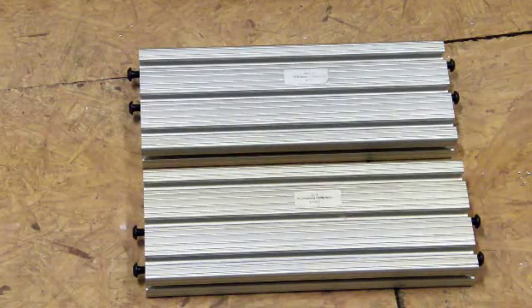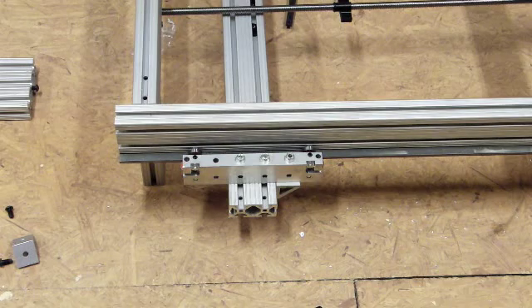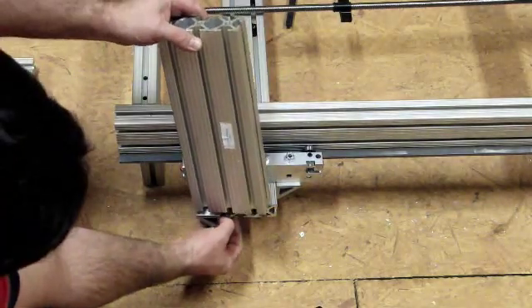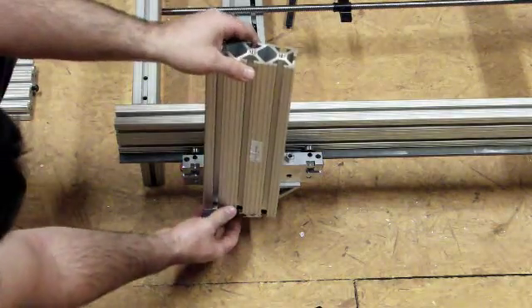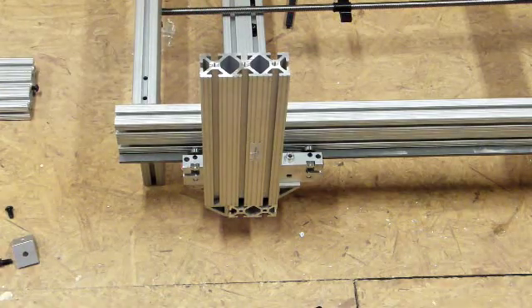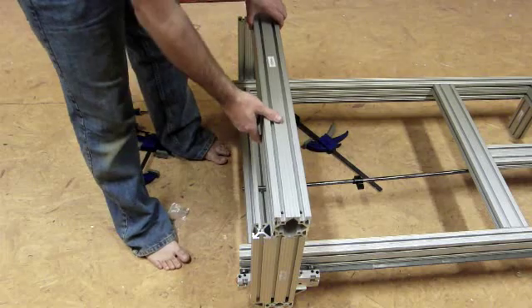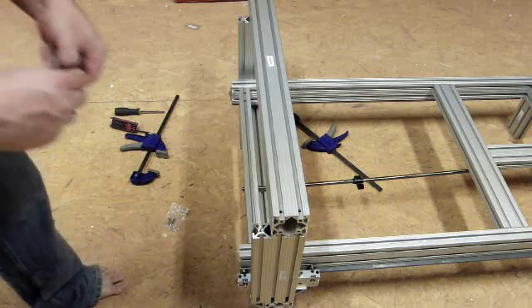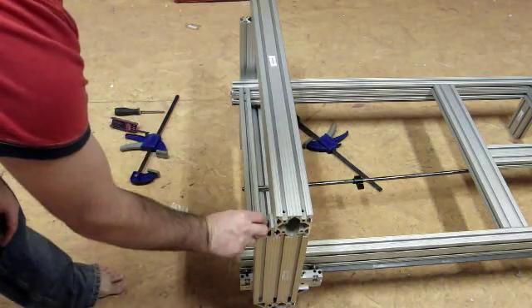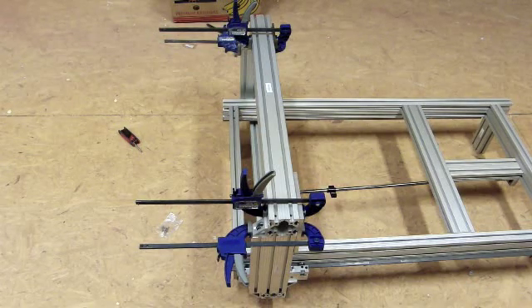Next, we'll take the two 12-inch pieces shown here and get them ready to install. Now that everything's all squared up, go ahead and attach this piece. Slide this one in first, then slide those in. Clamp that down and tighten them. Do the same to the other side — clamp that down, tighten them. Use clamps to square everything up and then tighten it down.